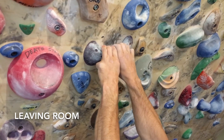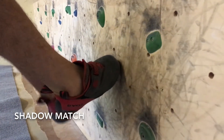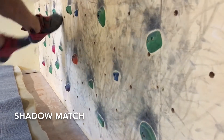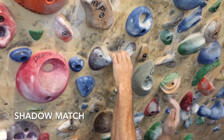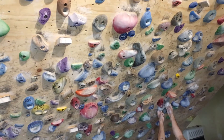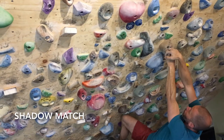Sometimes, however, you're going to have to take up the entire hold with a foot, and that's when shadow matching comes in. Simply positioning your foot and moving it out of the way so that the next foot can drop on — same with the hands. It isn't a technique we use often, but shadow matching can be extremely valuable, particularly in a pocket where you don't have the option to leave room.